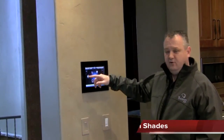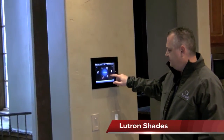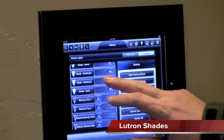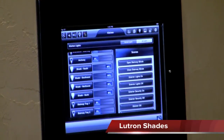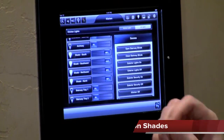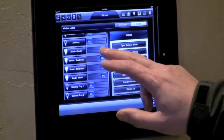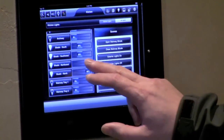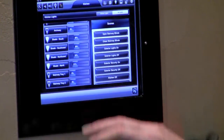So here we have our iPad on the wall. To demonstrate the shades, we go under our lighting menu, which is where the shades are found. What's unique about the Lutron shades in the Control4 integration is we can actually set the levels of those shades.